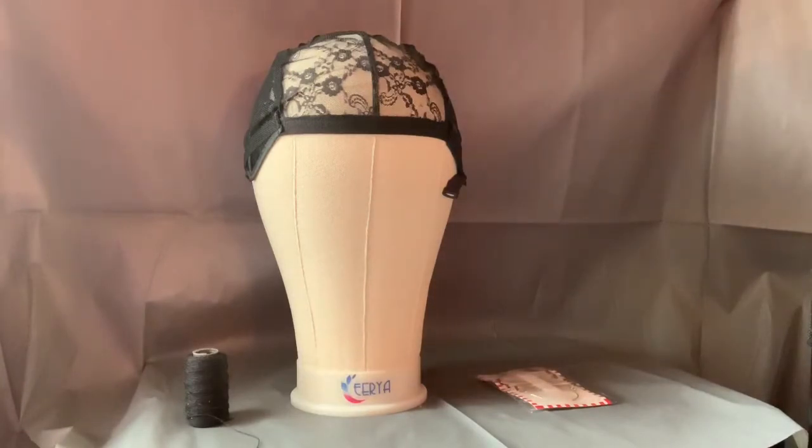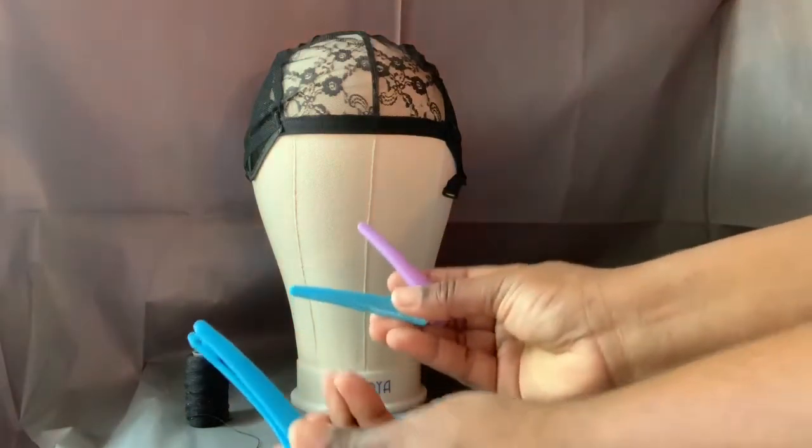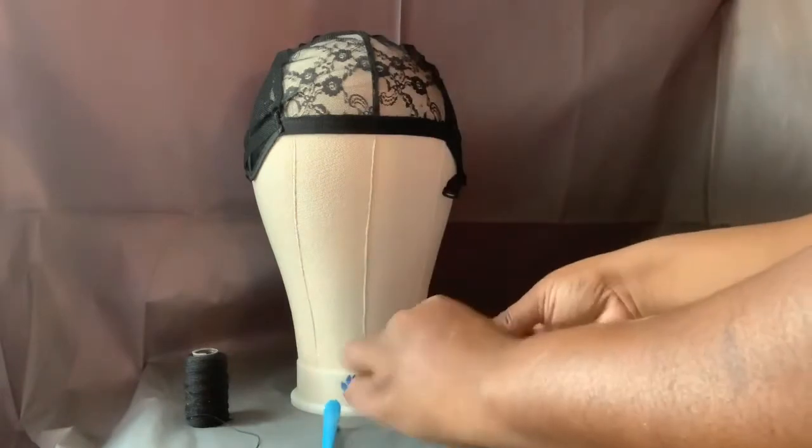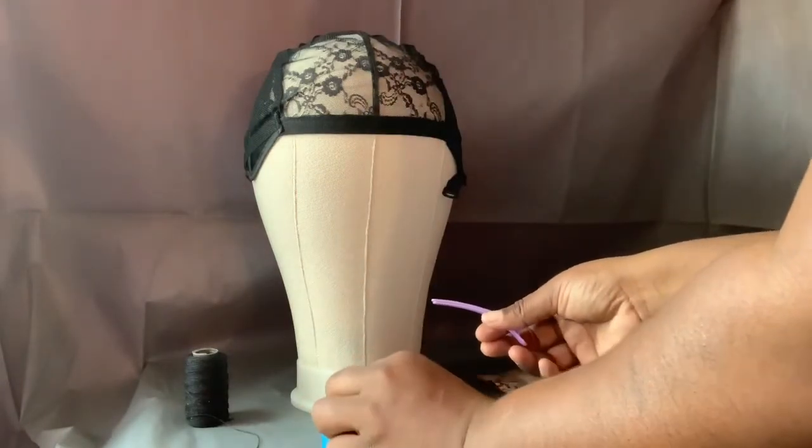Then you get your thread. You also get three clips — these are your color clips.